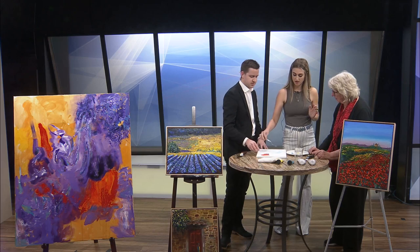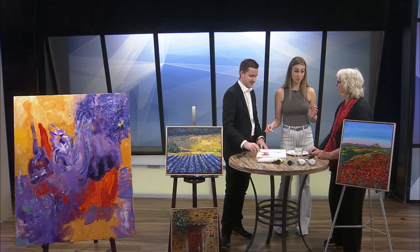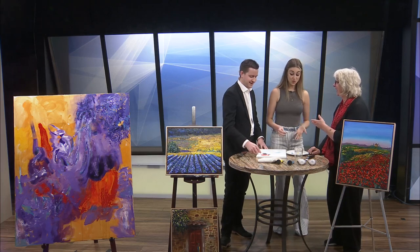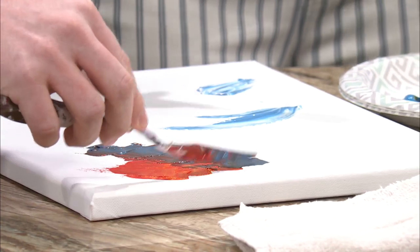We talked a little bit off camera that I've always felt like art wasn't for me because I'm colorblind. But actually doing it, this can be abstract — it's for anyone. Absolutely.